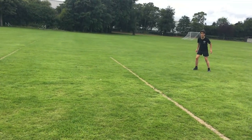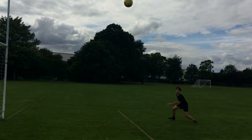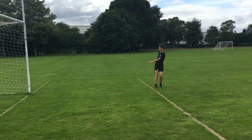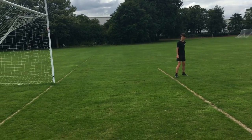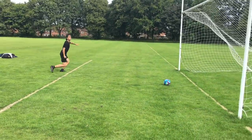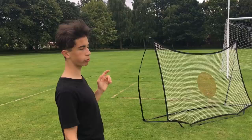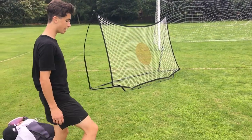Once you've perfected the volley from your hands, you can move on to a match situation — from either someone crossing it in or throwing it in for you. Because it's a bit different, you have to put your leg out to the side, so you've got to have your knee over the ball. If you haven't got a rebounder, I really recommend it — it improves your touch so much and you can use it wherever you want.